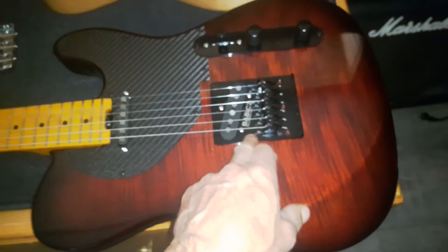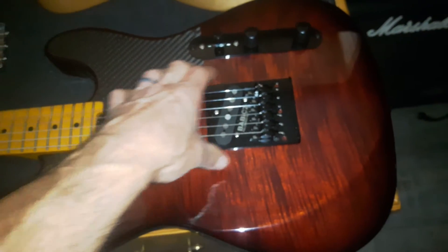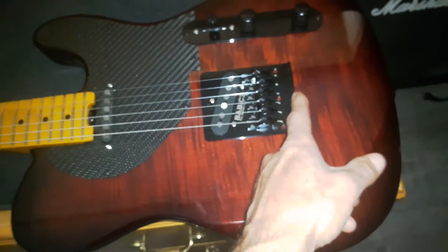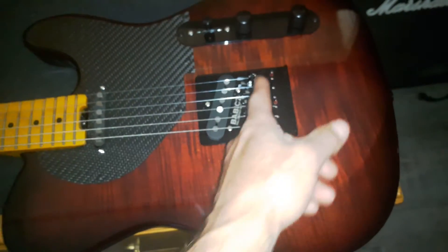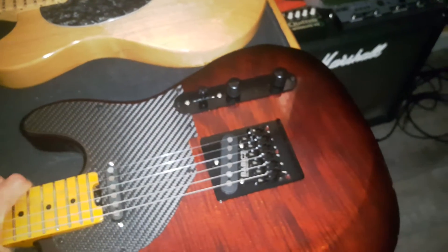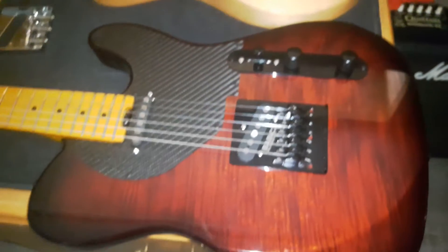I don't know what I'm going to do, but this Babicz bridge will definitely not work on this guitar. I could route everything back half an inch — the plate is big enough to hide the mess left behind — however, then I'd have a bunch of screw holes and string-through body holes in the back that would be of no use. I'd have to re-drill them and end up with like 12 holes in the back of the guitar, so that would suck.